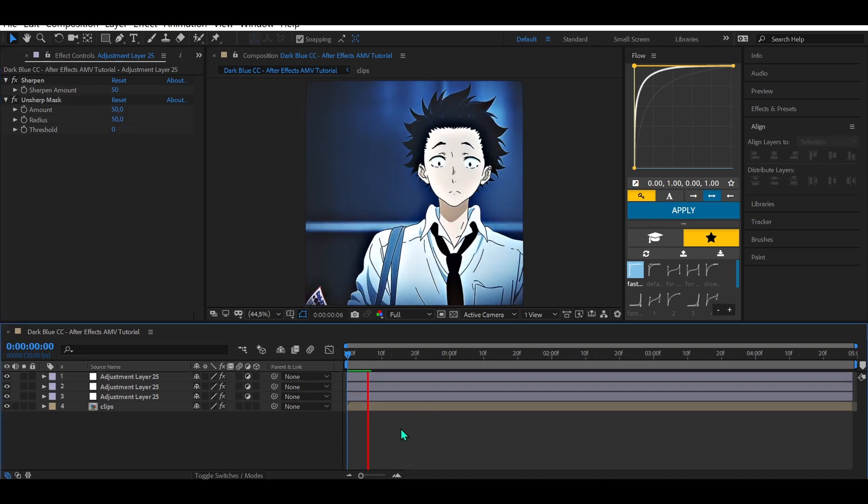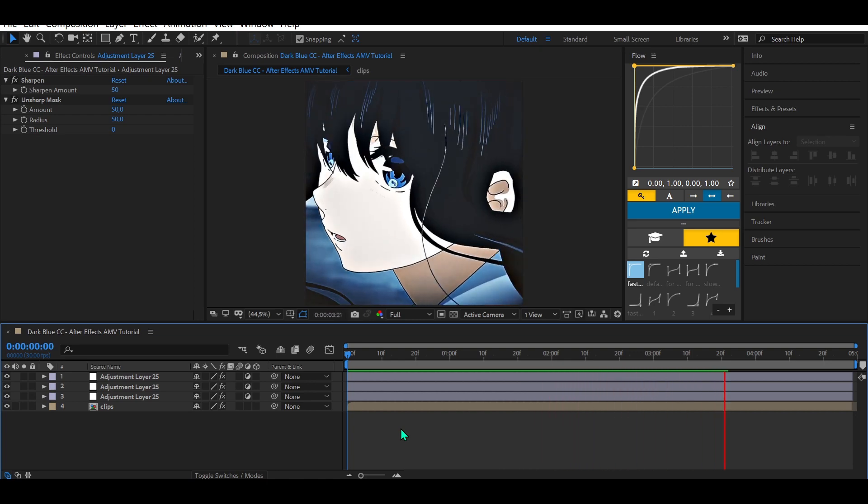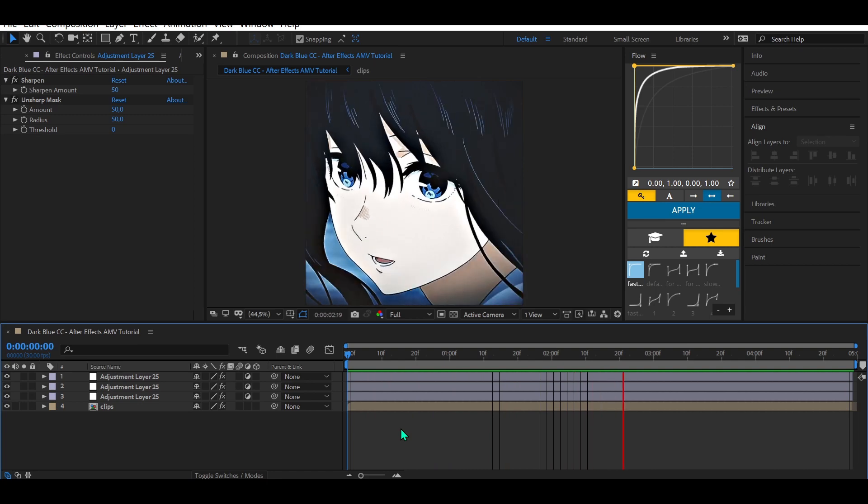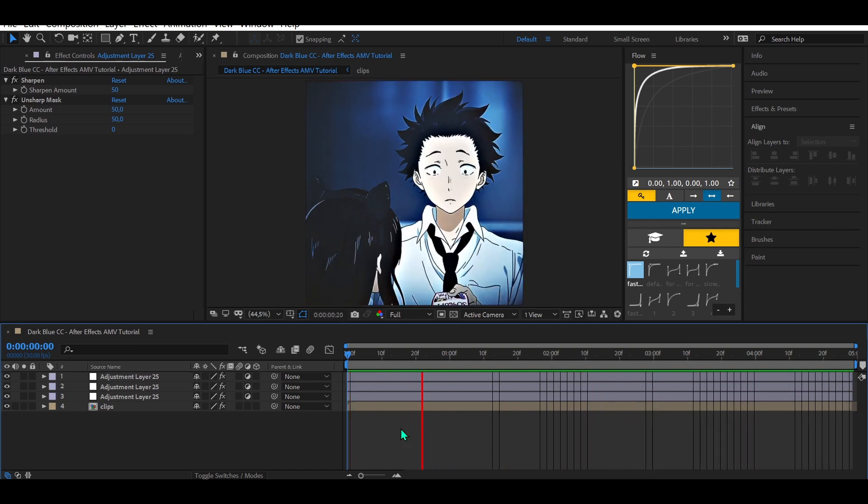And here we go — we have a really nice dark blue color correction. Thank you for watching, I hope you enjoyed it. See you in the next tutorials, have a good day!